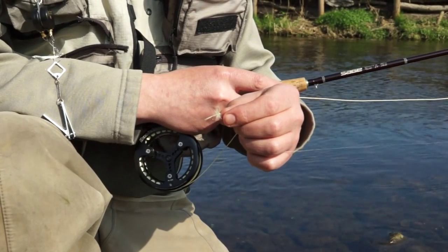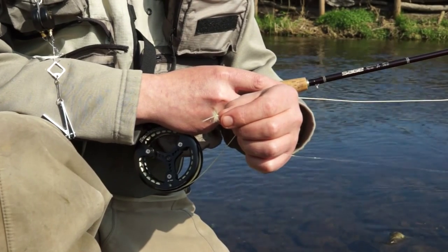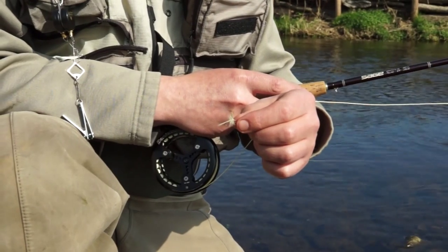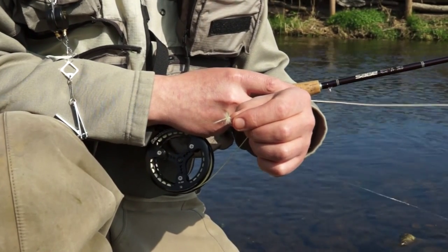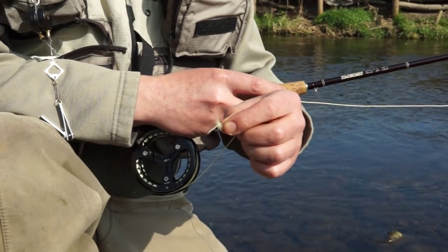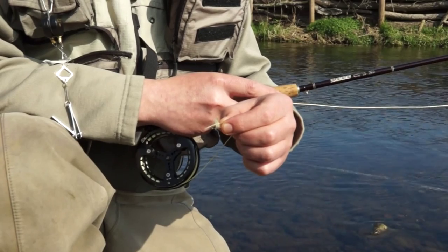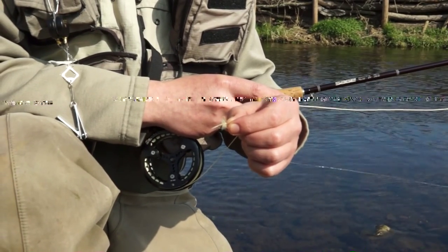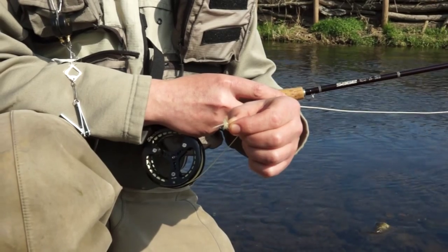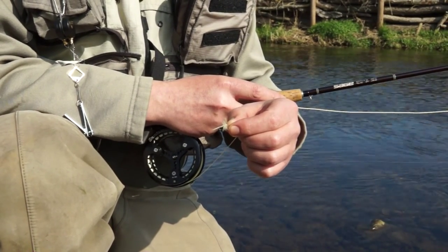This is the first fly I'm going to talk about — a traditional hackled fly, a very pretty little fly. It's a nice pale dun imitation, tied pretty much in a conventional fashion, in that the hackle is wound around the hook shank at a 90-degree angle. This gives a nice impression of a dun, and we'll just have a look at how that sits on the water.